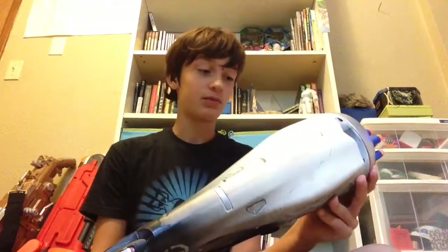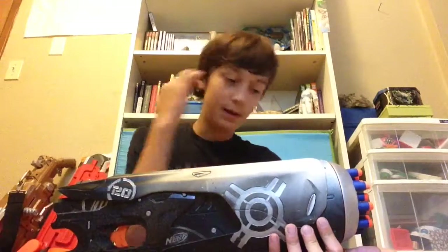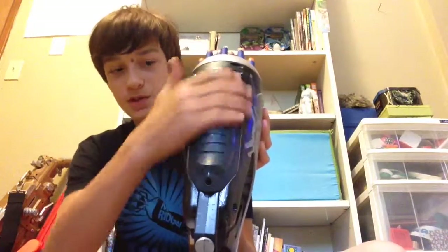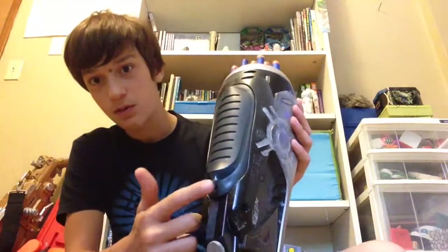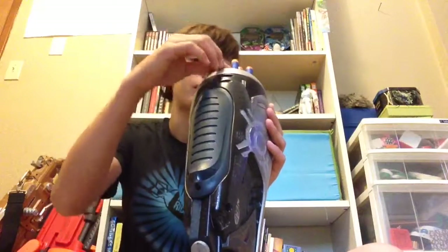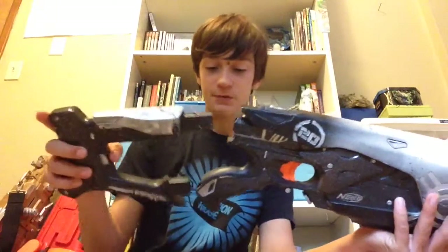It was really easy to mod, so if you're into modding guns, I also recommend this gun. The batteries are stored underneath the handle — unscrew right there and there are like six in here, it's just crazy.